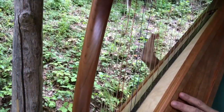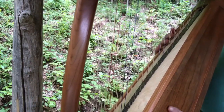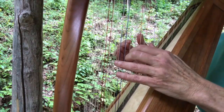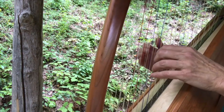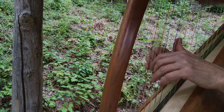Another advantage of these stands is that the string angle is changeable according to your body's needs. If the stand is stable but not the right string angle for you, you'll have to shift your hands into a weird position. For me, a string angle like this is much easier to play, and I could make it more if I wanted to.